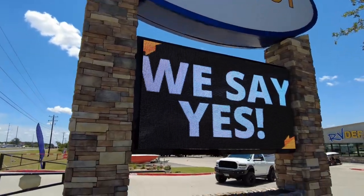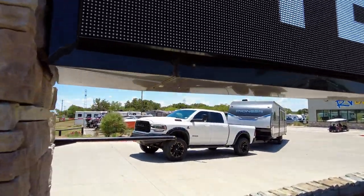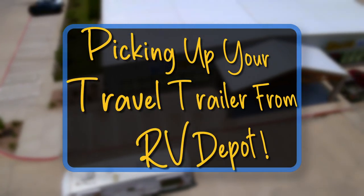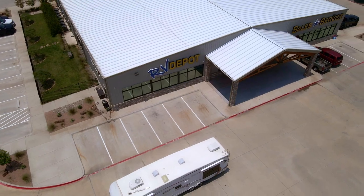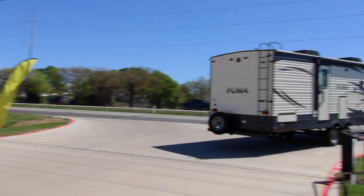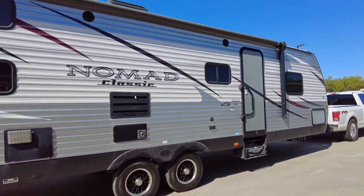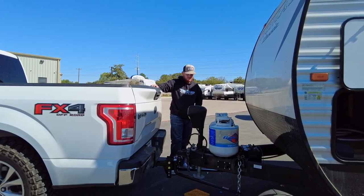Thank you for choosing RV Depot for the purchase of your RV. Your pickup date is coming soon and we want you to be confident and ready to safely tow your new travel trailer. RV Depot cannot hook up your trailer for you under any circumstances, but to help you prepare, this video will go over a few tips that you should first know.